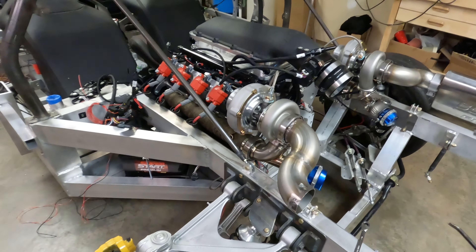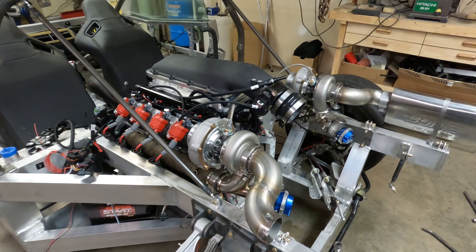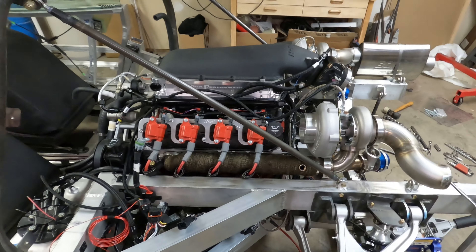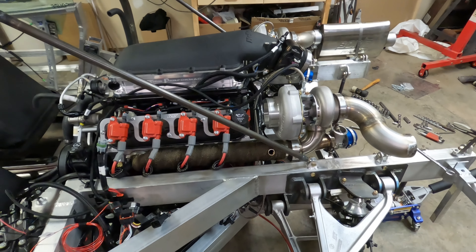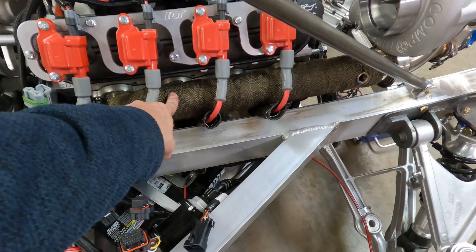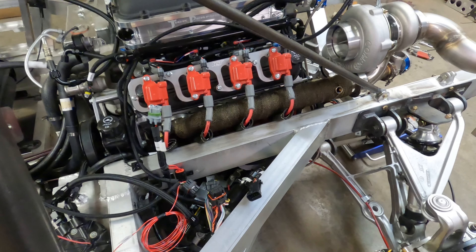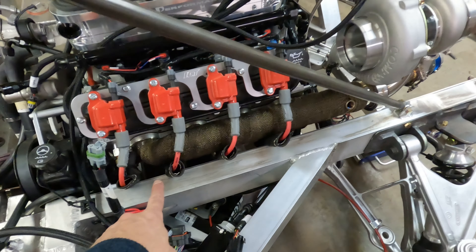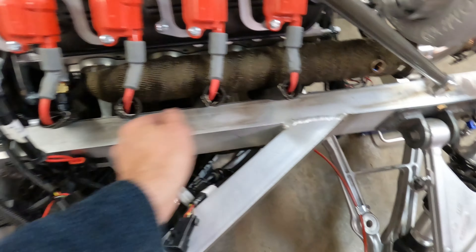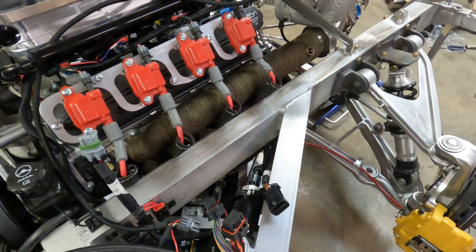We're just waiting on the transaxle. It was received at the company doing the re-gearing two days ago — they should take about three or four days for modifications and another two or three days to ship it back, so we may get it towards the end of next week or it may be two more weeks. While I'm waiting on the transaxle, I bought some heat tape — this fiberglass cloth — to wrap the exhaust manifolds for heat protection, since there are a lot of things close to those manifolds. I also bought some shrouds for the spark plug wires to help protect them, and I think the two together should keep those plug wires from melting.